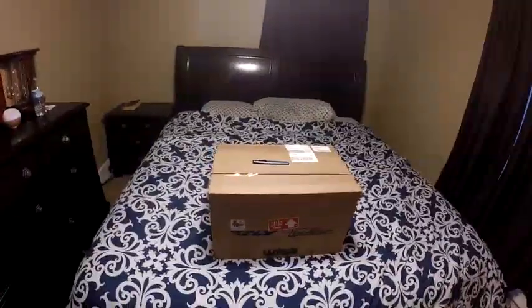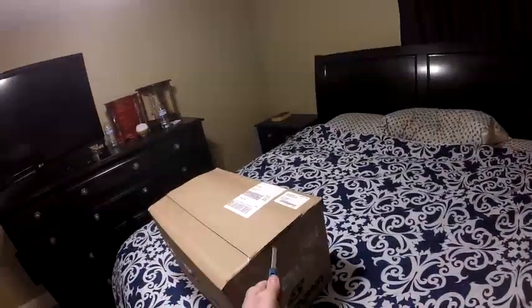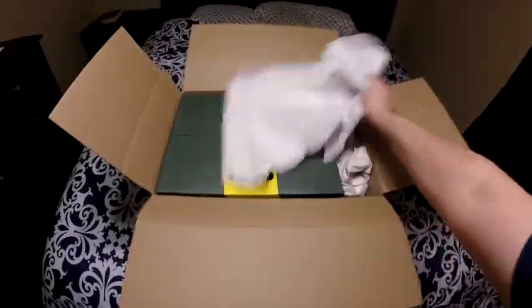What up YouTube, this is Woody coming back with another motor vlog. Today we got a package come in the mail — we're gonna open it and find out what it is. Obviously motorcycle related, let's see. Oh, this is exciting!